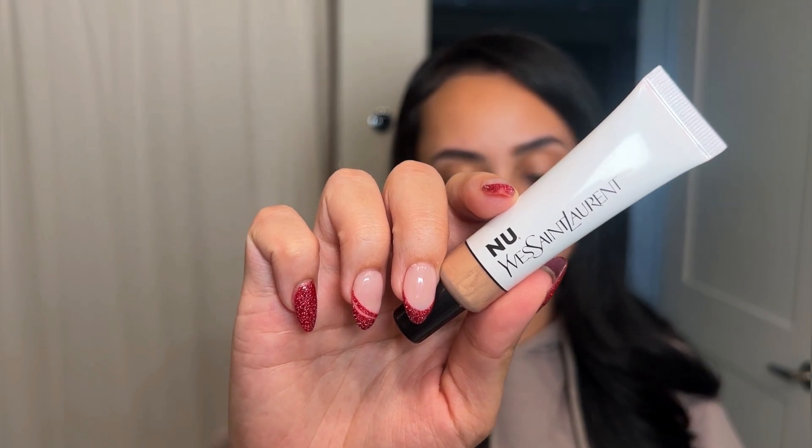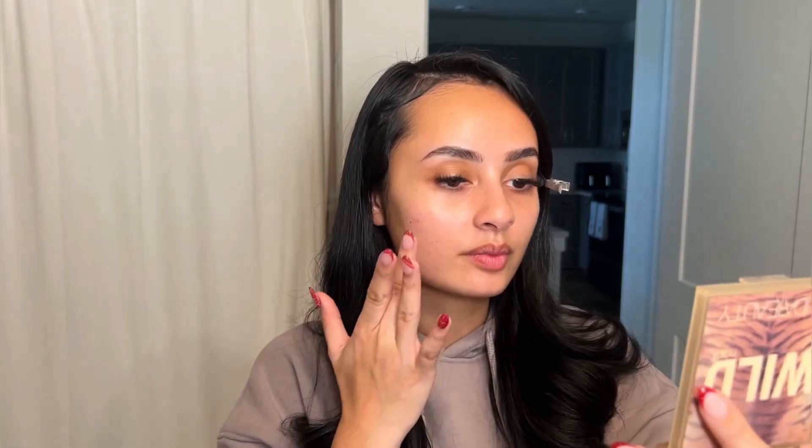Instead of foundation, you want to use a skin tint. These are two of my favorites — I'm going to use the Fenty Eaze Drop today in shade 11. For a little extra glow, I'm adding in the YSL Beauty Halo Tint Highlighter. I apply this with a damp beauty blender — not wet, not dry. Fully saturate it with water, wring it out, wrap it in a paper towel and squeeze out the excess so it's the perfect damp consistency. Mixing the two products together, I dot this around my face, avoiding my eye area, then blend it out.